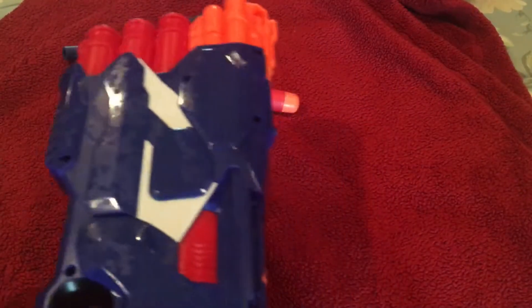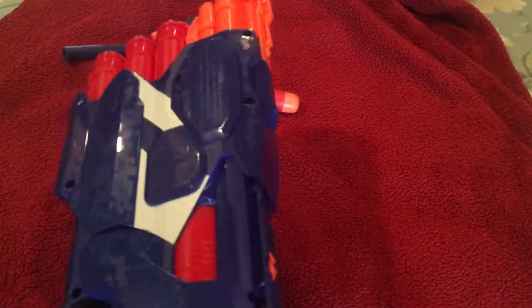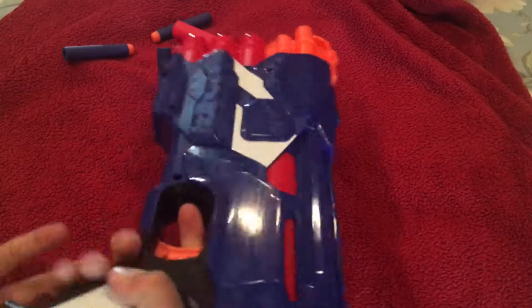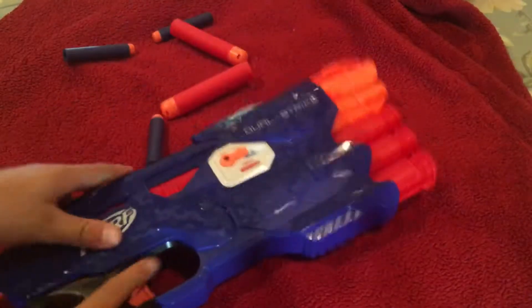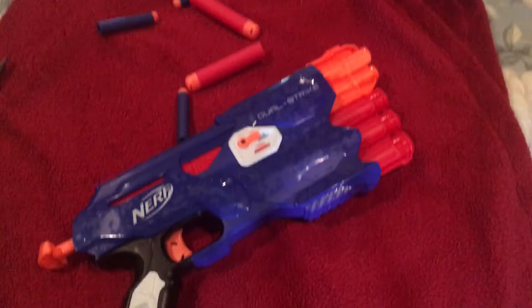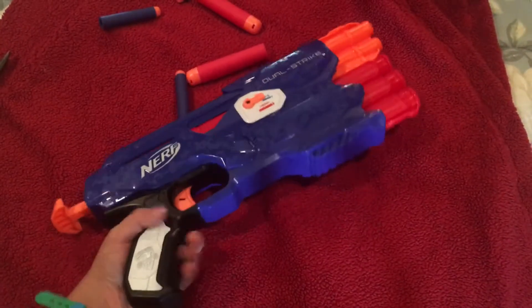The switch has a nice audible click and it's only on the right side, so that's actually an advantage for lefties. Since I'm a righty, I have to flip it over and do it like that. It's just as big as I thought it would be — really comfortable. You've got three barrels: this side is Elite, this side is Mega.